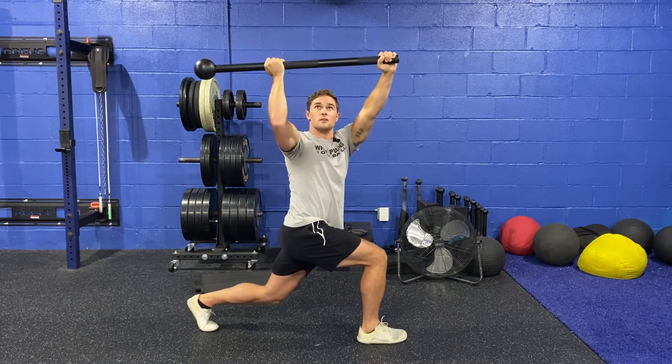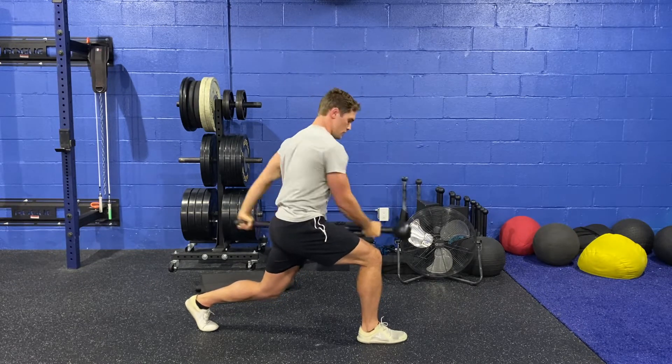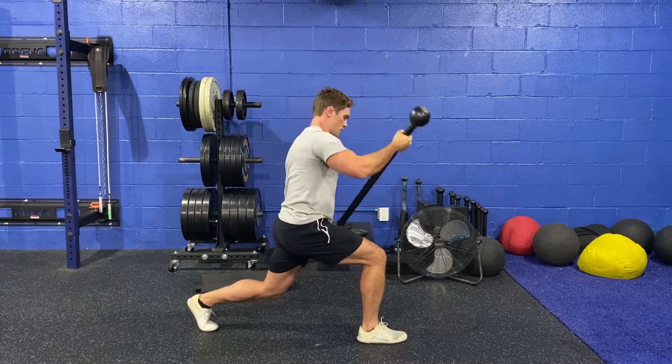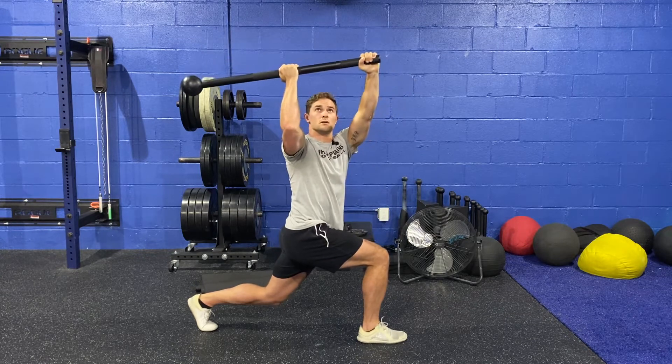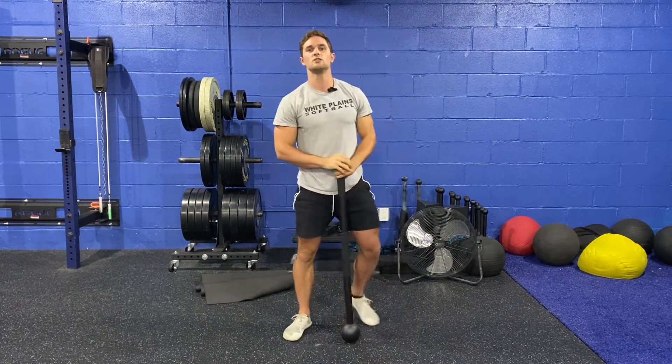And as always, if I need to make this a little bit easier, I'm just going to take my top hand and bring it closer to the head of the mace. If I need to make it harder, I'll bring my top hand down, closer to my bottom hand. That is your steel mace shovel.